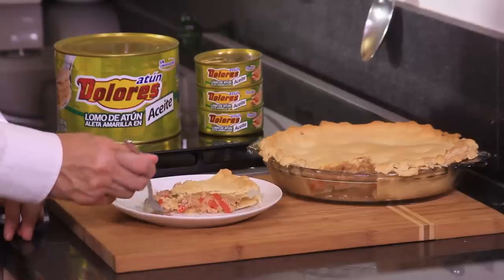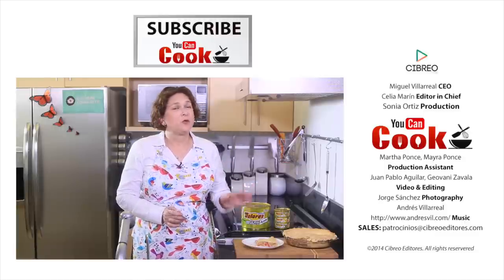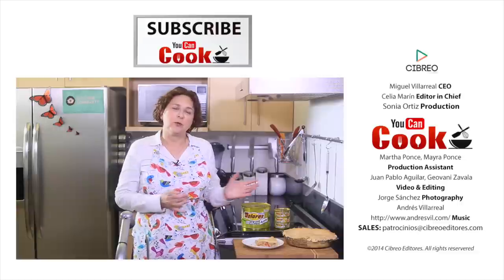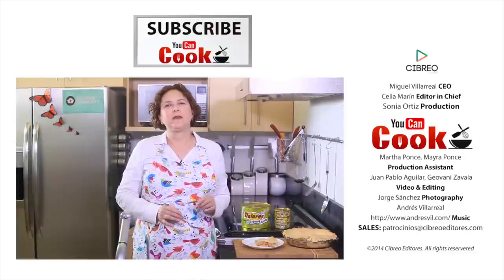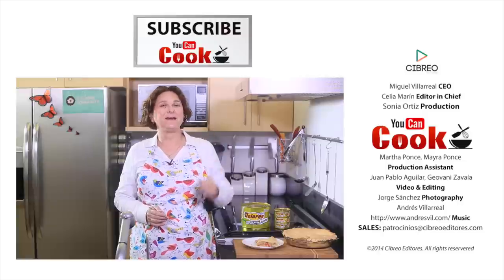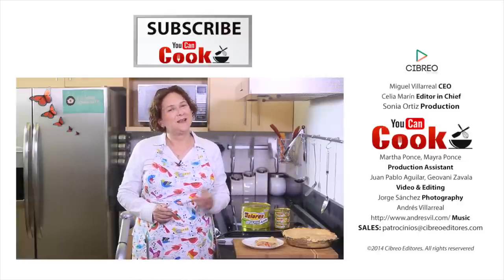See how easy it is to make this tuna pie? Let me try it. This is delicious. You can serve it even from the refrigerator — really cold or freshly made, hot. It's very versatile. If you like it, give us a like. Please subscribe to You Can Cook. Follow us on Facebook as You Can Cook channel. See you next time.